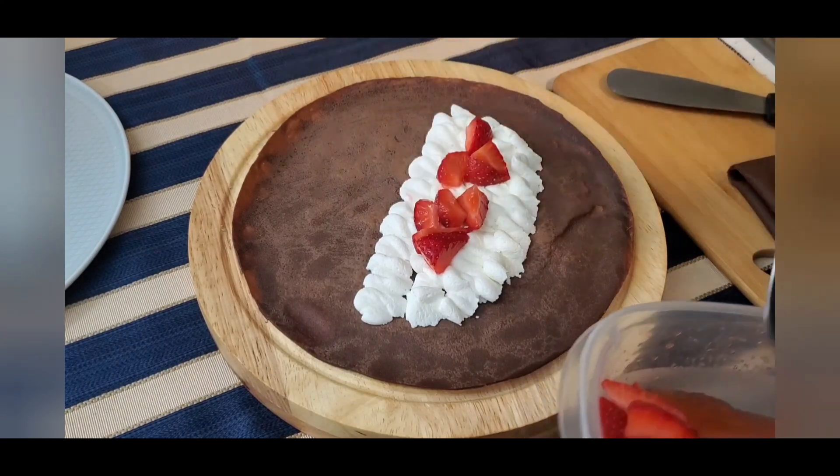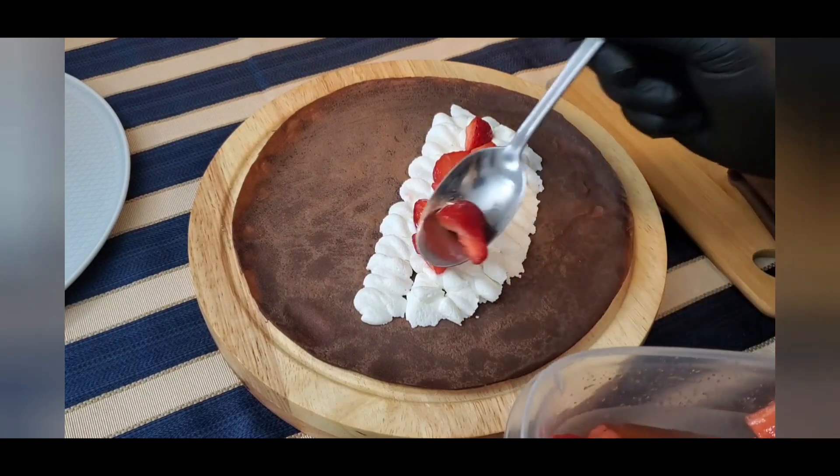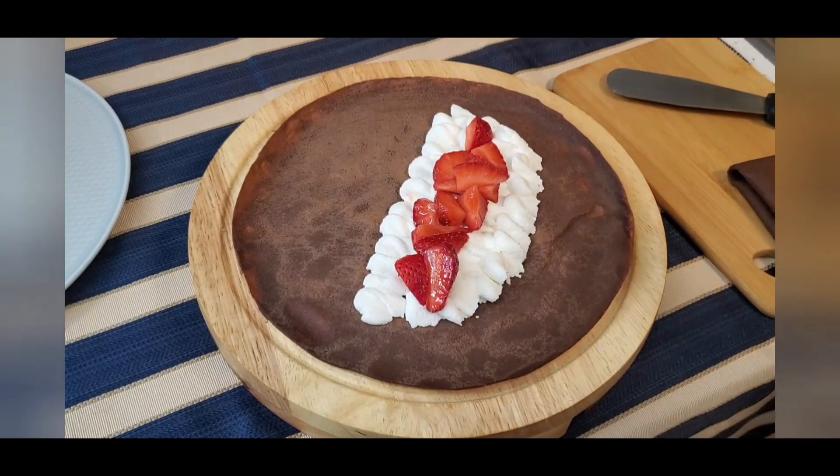Crepes are a canvas for culinary imagination. We'll be right back.